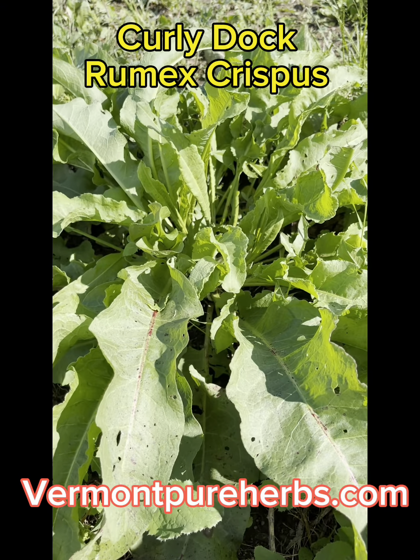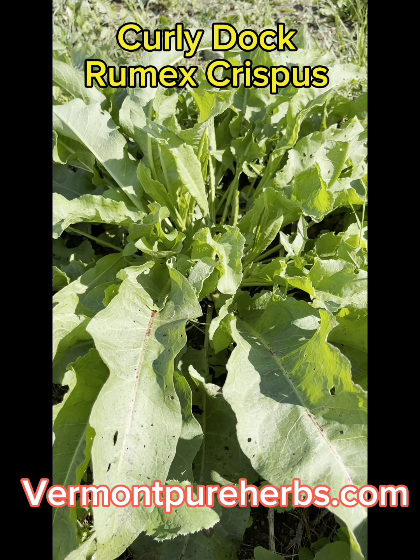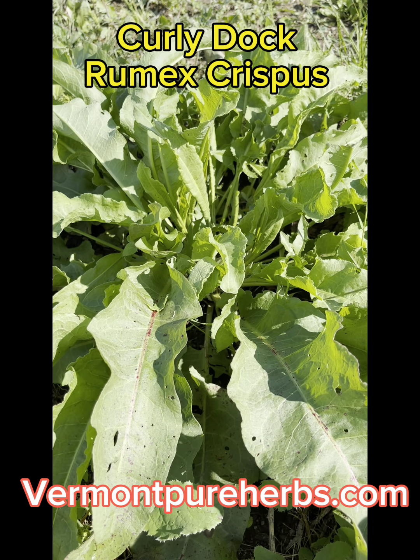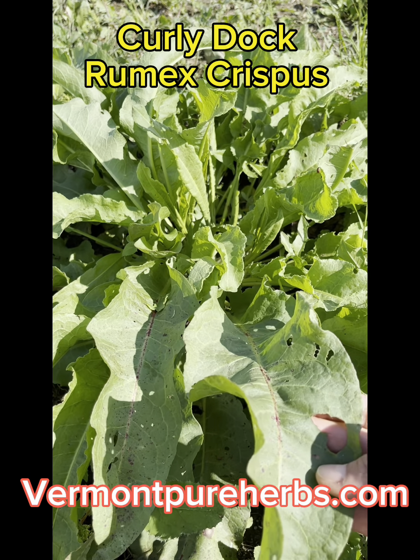What I'm talking about is making a tincture with an alcohol, and not a glycerin or vinegar or any other substrate that you might be using.